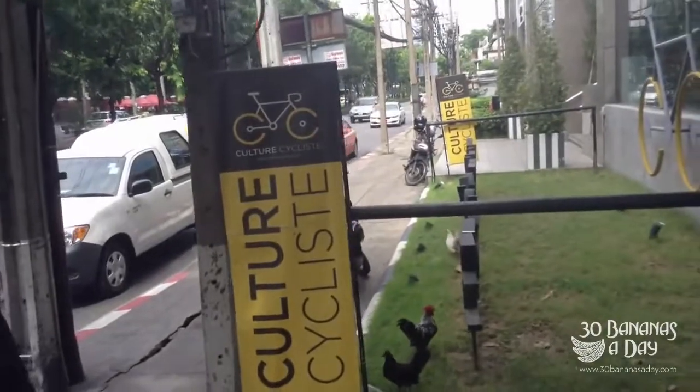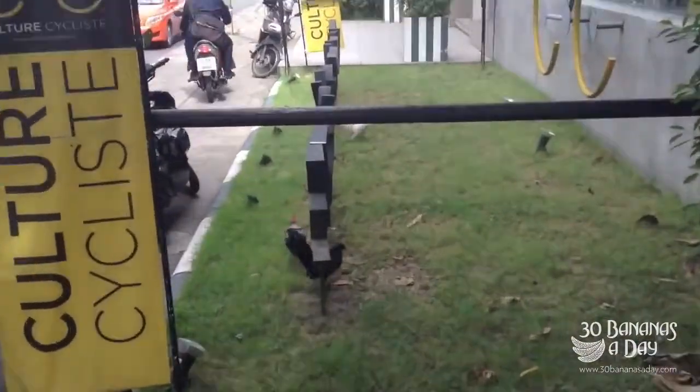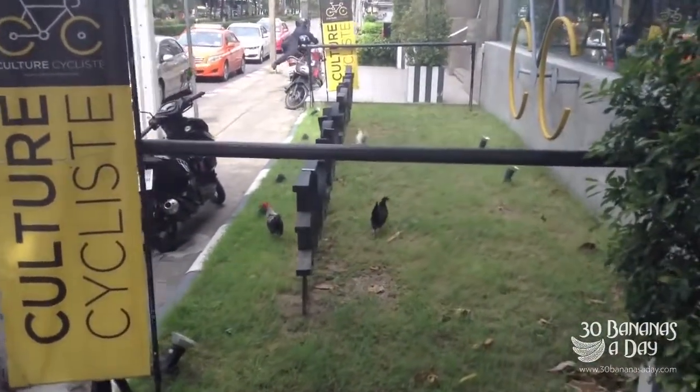In Bangkok, another bike shop — culture, cyclists. They've got chickens walking around the front. Don't cage your chickens, let them run around free. Let the chickens be free.